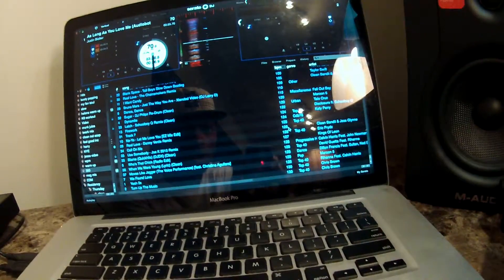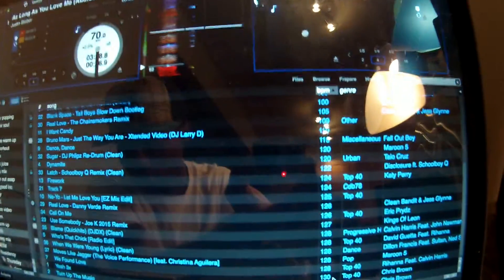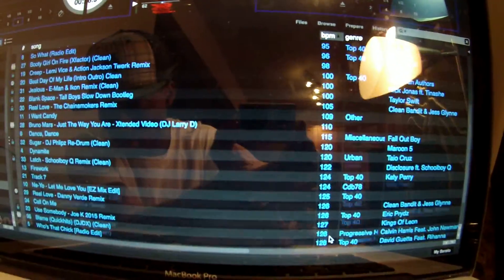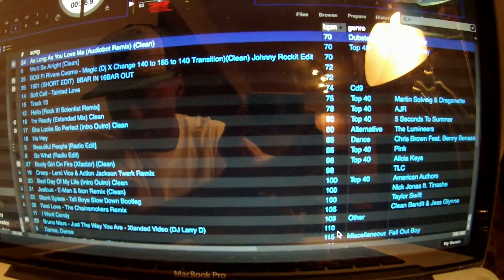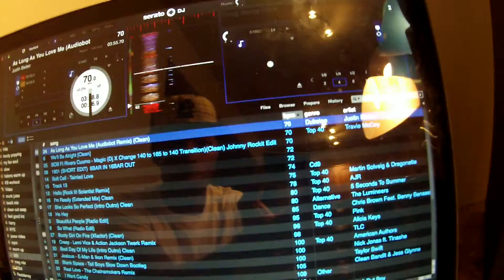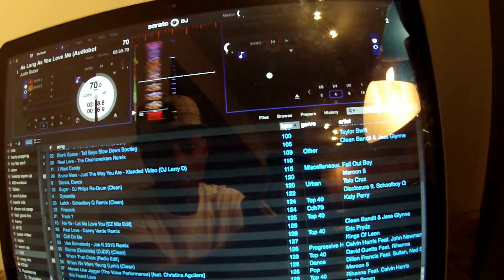If you see when I click on my BPMs here, I've got a good variety going from 70 BPMs all the way up to 130 BPMs. I hope you guys can see that on screen — from 70 all the way to 130.